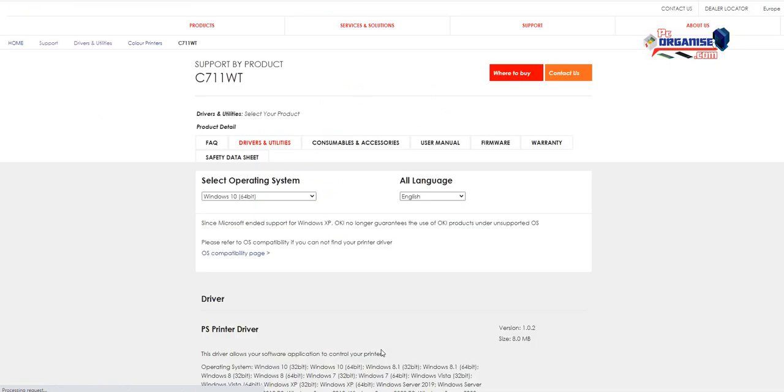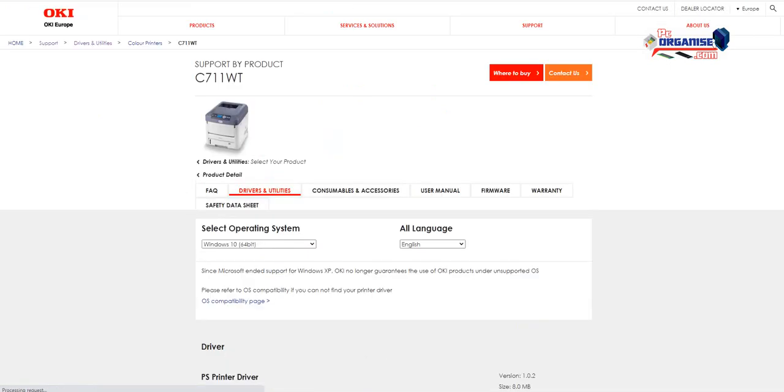It's also good for t-shirt printing as well. What I did was go to Google and search for C711WT, then came to the Oki website to download the driver.